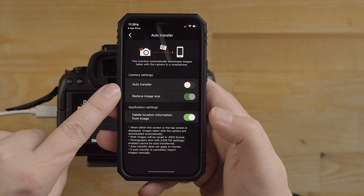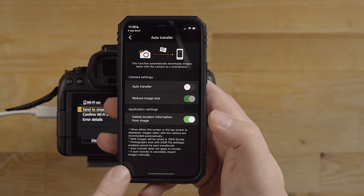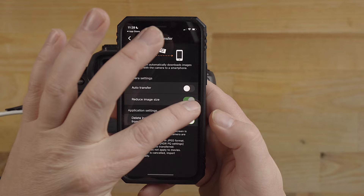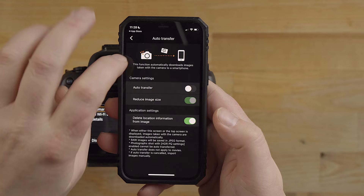You have auto transfer. If you turn this option on, when you take photos from the camera - not using the app, but actually pressing the shutter on the camera - it will automatically transfer the files to the smart device. You can reduce the size if you want or do full size. Notice that raw files will be saved as JPEG quality - just so you're aware.